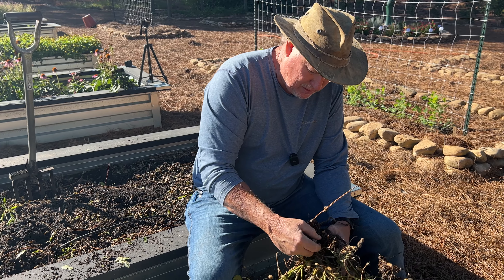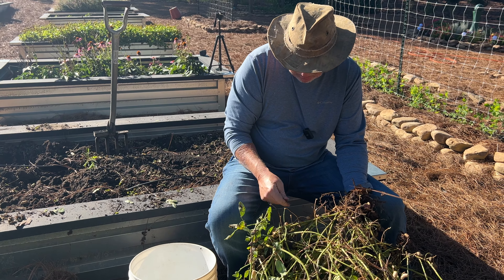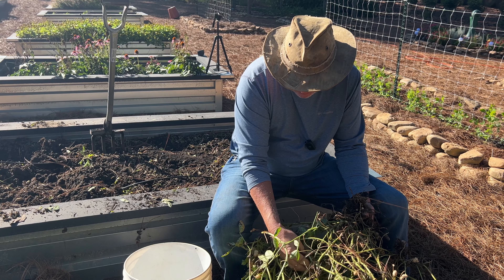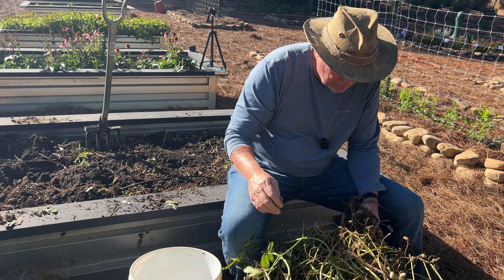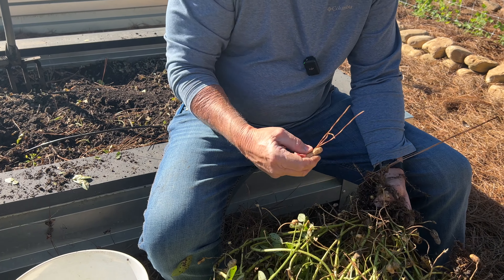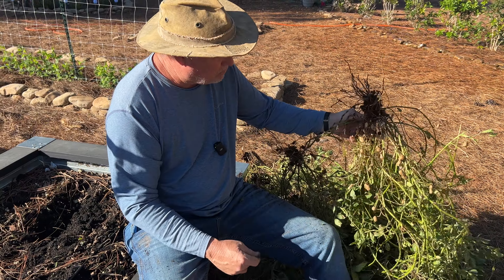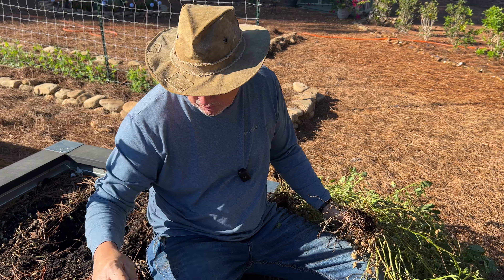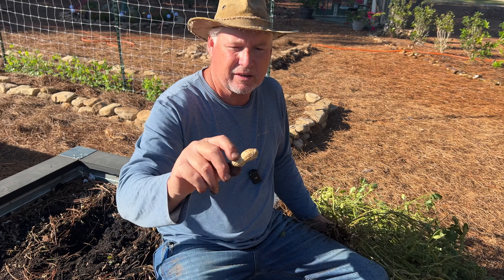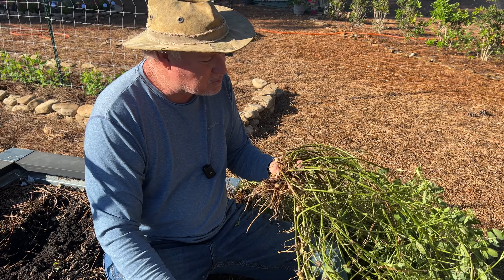When you dig these peanuts, they're considered green — they still have a lot of moisture in them. You want to dig them definitely before they start sprouting in the ground. The commercial farmers, when they dig them, take them to a dryer where hot air pushes through the peanut wagons and dries them down. We need to do that also in a different way. What I'm doing right here is called picking off peanuts. After you pull these vines up, you've got to pick them off. This is normally best done under a shade tree, but it's a cool day so it's not bad outside.